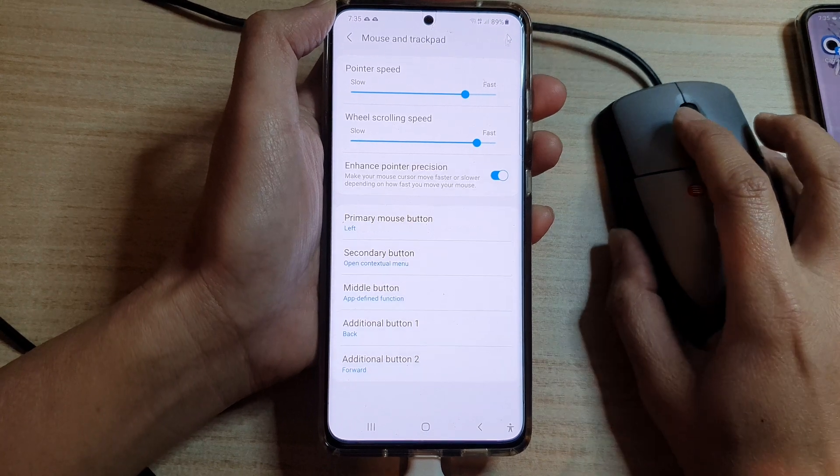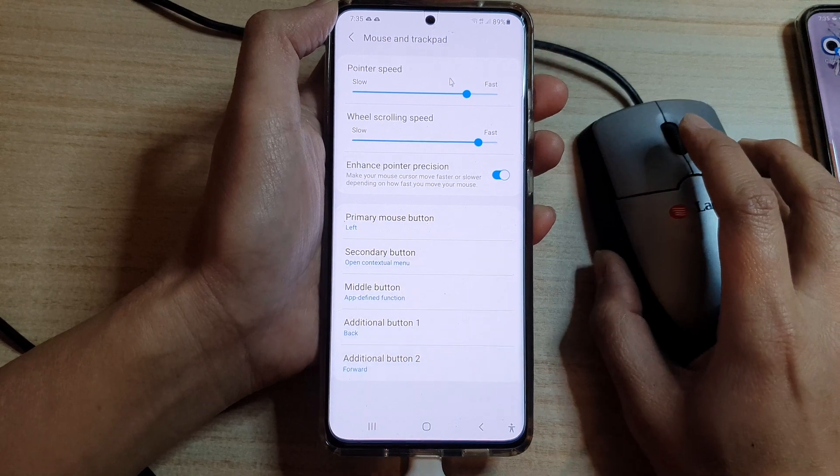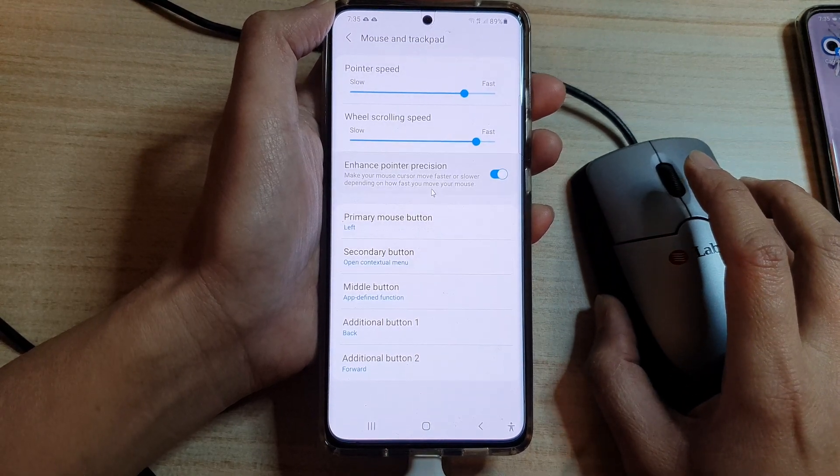You can see here that if I move slowly then the pointer will move slowly, and if I move fast you can see the mouse on my screen move quite fast as well.